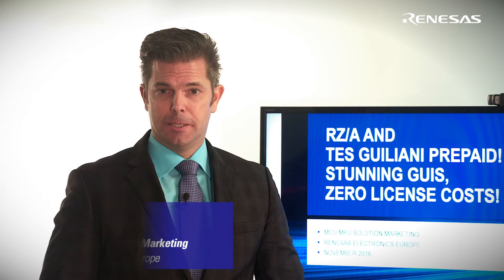Welcome back to RZ-A Test Giuliani Lite prepaid — stunning GUIs and zero license costs. We are now in session two and will talk about the target applications of RZ-A.